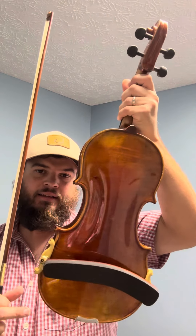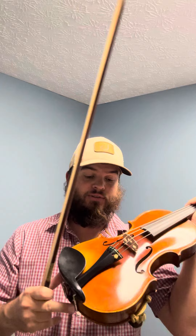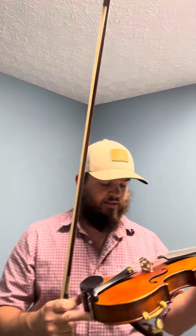Here we have a beautiful Kono violin. It's a beautiful one-piece back. It's got the antiquing, beautiful varnish. The Wittner pegs have the geared tuners inside, so you don't need fine tuners — they're awesome. It looks like it has Eva Pirazzi strings on it.